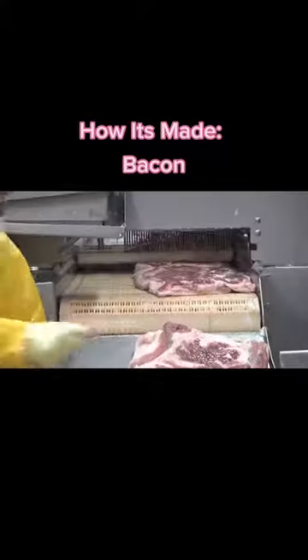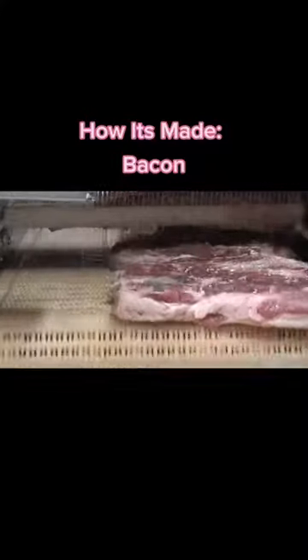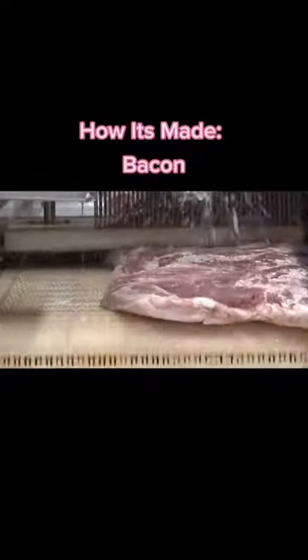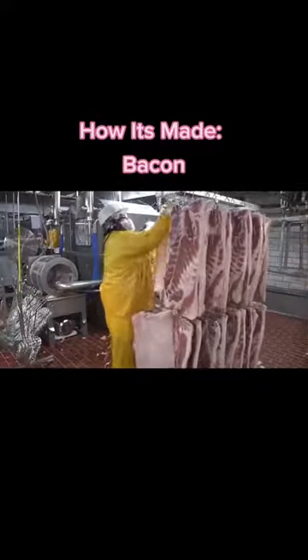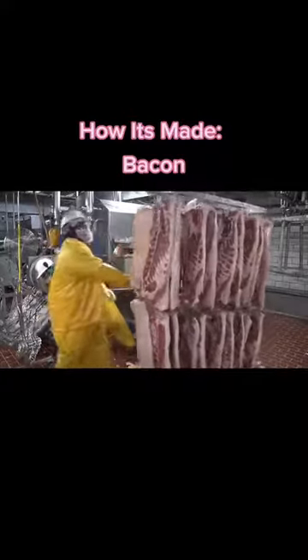Federal rules are rules and we must follow them. In making bacon, a curing mixture is prepared by mixing all the important ingredients, including nitrite, in water. This brine is then injected into the pork belly and the bellies are left to sit anywhere from 30 minutes to 7 days to let the curing and that great bacon flavor develop.